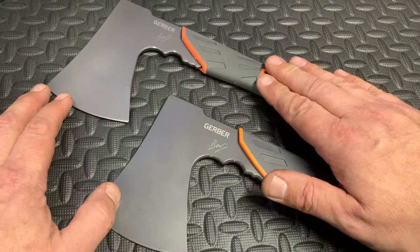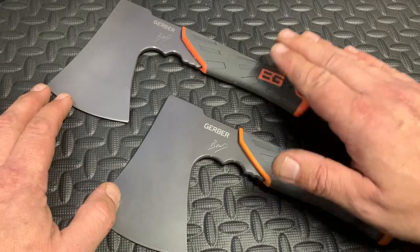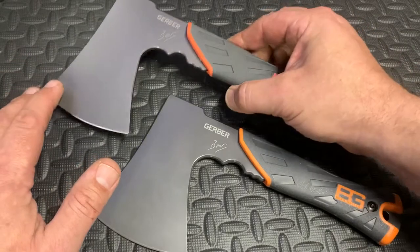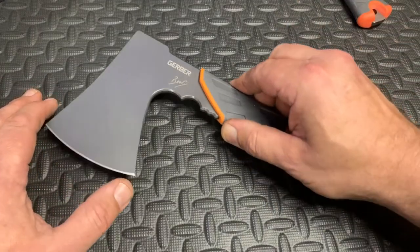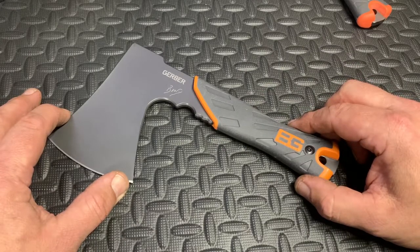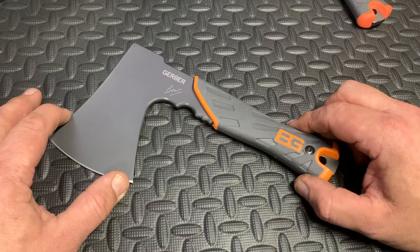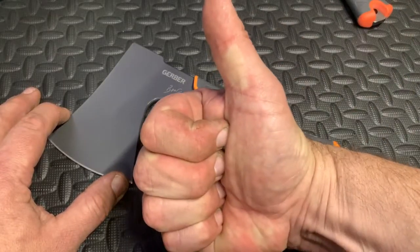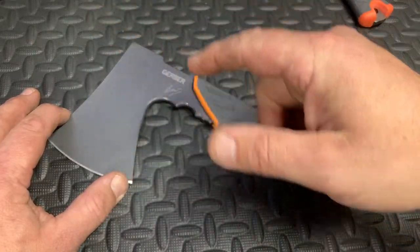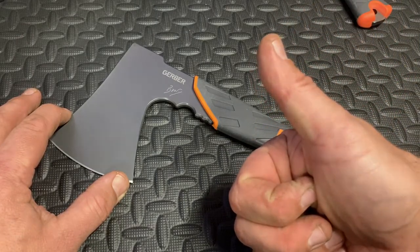To his credit, the seller of the fake one, once I contacted him and explained the issue, agreed to give me a full refund. So this fake will be gone and the real one is going into my survival bag. If you enjoyed this video, please give me a big thumbs up and don't forget to smash the subscribe button for more videos from Aussie Prepper. Thanks for watching and bye for now.